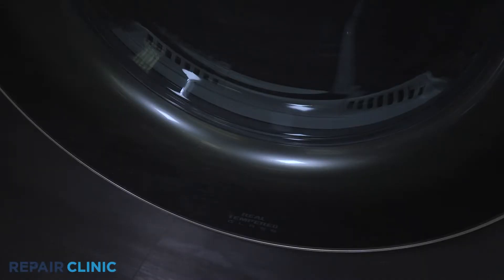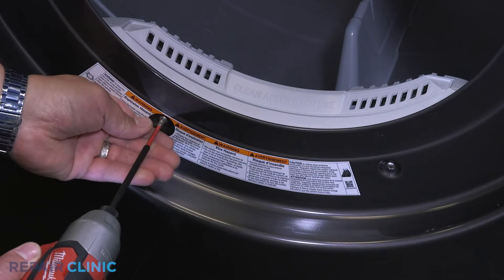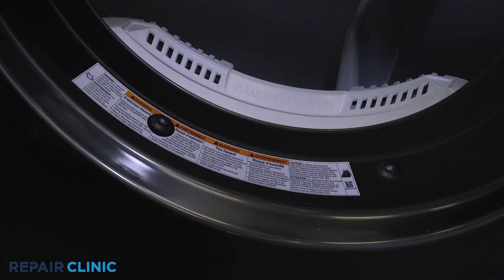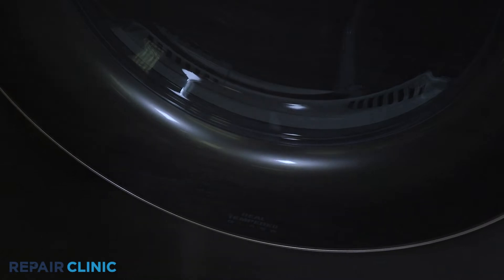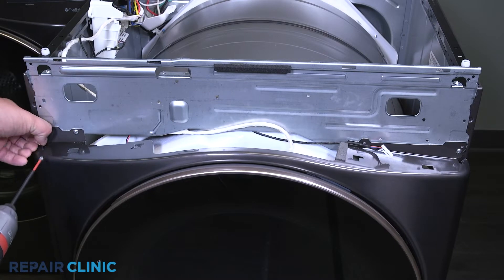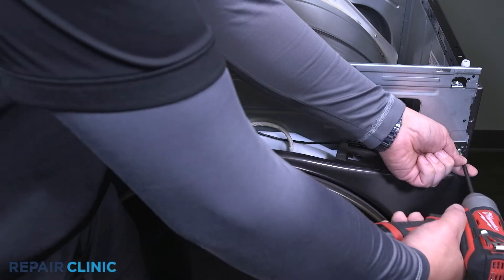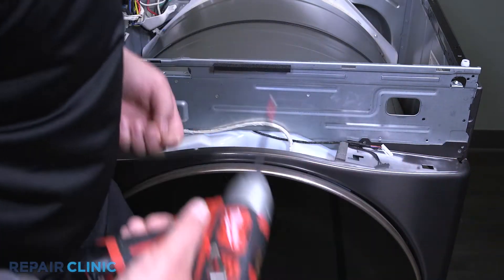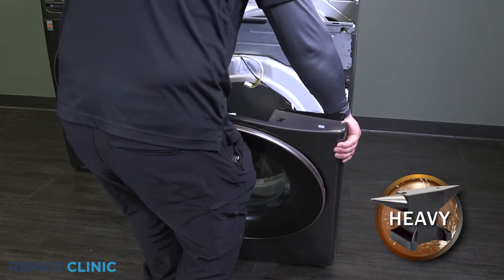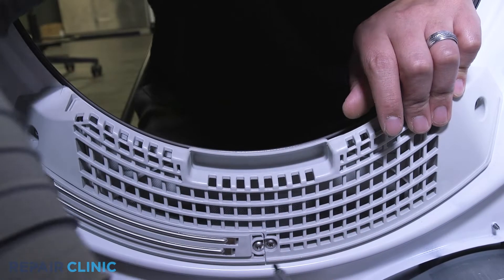Unthread the two screws on the lower half of the panel. Unthread the three screws on the top half of the dryer panel. Be sure to support the panel while unthreading the three screws that secure the top of the dryer panel. Now lift and remove the front panel.